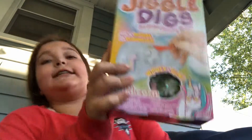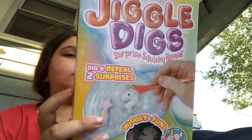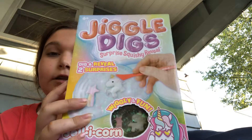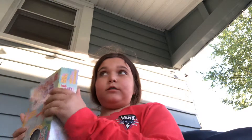Let's get right into this video. I am going to be reviewing this Jiggle Zig Squishy Surprise and Reveal. It apparently has two surprises, so yeah, it shows you them. I pre-opened the side just so it'll be easier — let's see what it comes with.